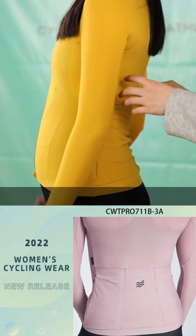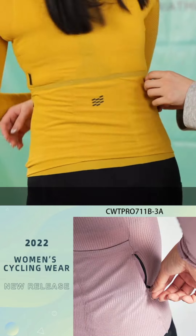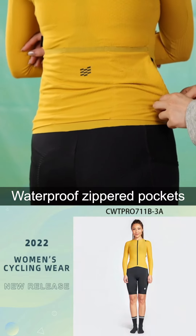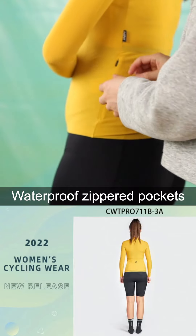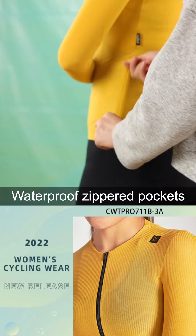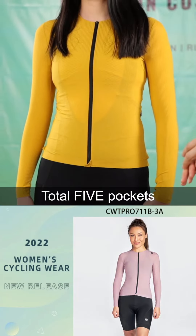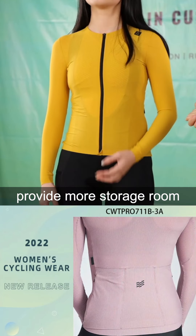Here, the pockets — we not only have one zipper pocket, with waterproof materials inside. For this jersey, we added an extra one. So there's another one here. So in total, there are five pockets in the back, which makes more storage room.